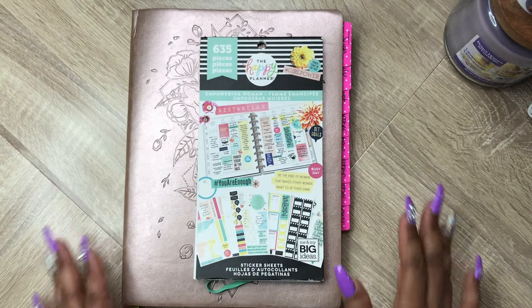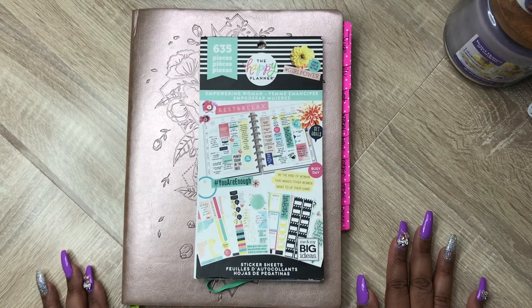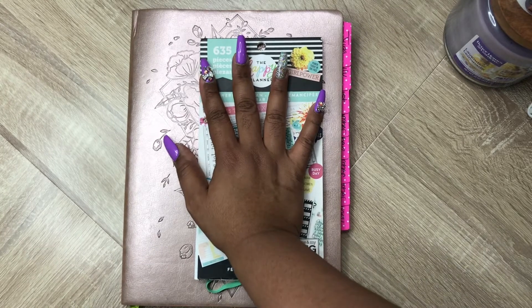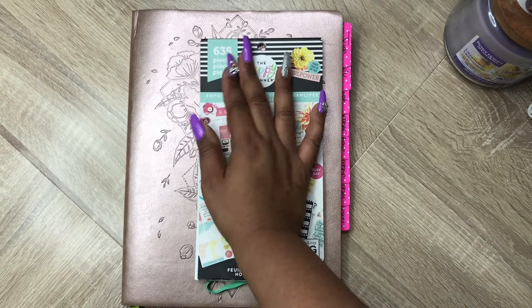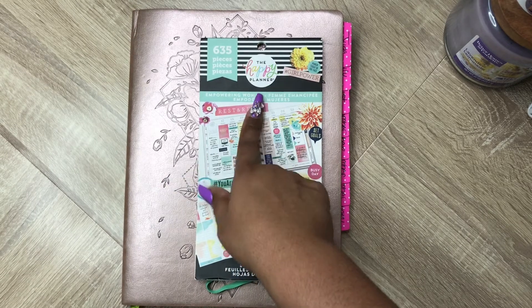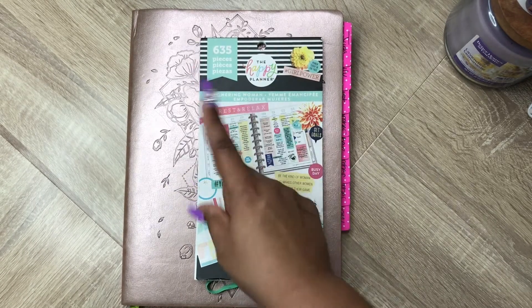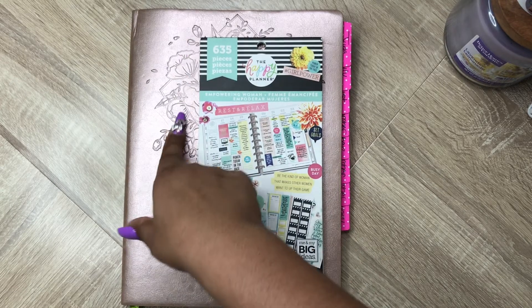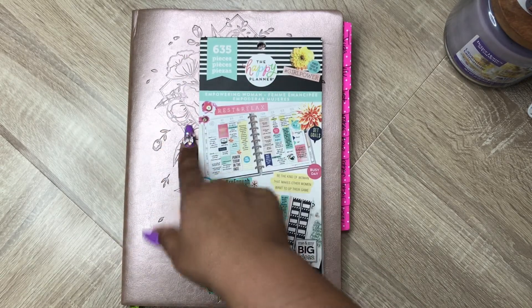Hello, welcome to my channel! My name is Thrifty Crafty Queen. Today I will be filming in my social media planner, which is the large Passion Planner. I will be using the Inkur Empowering Women sticker book again — yes! I haven't used this in this particular planner, so I want to see what I can do with this sticker book in this planner.